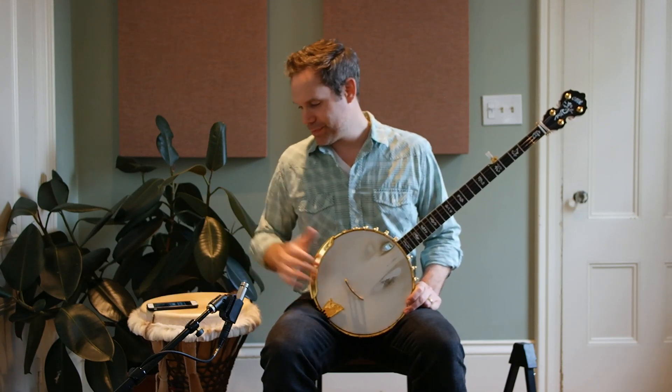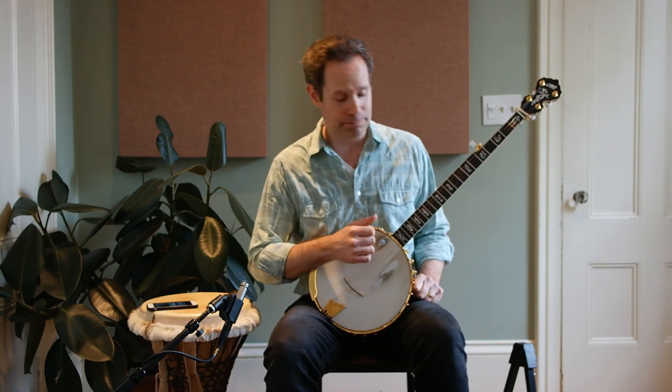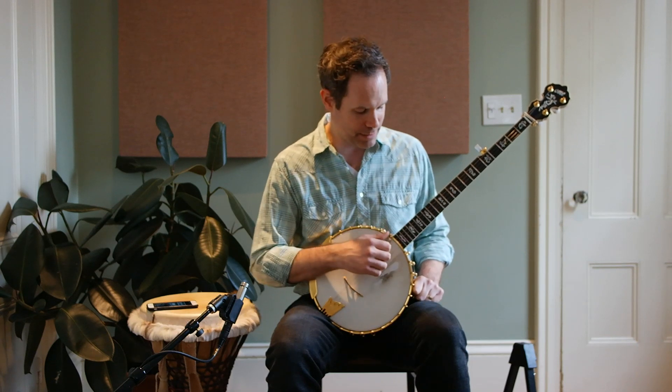Let me show it to you. Let's get the metronome going, counting quarter notes at 120 BPM. I'm going to start with the check pattern, which is just a double thumbing pattern. I'm going to do four check patterns, and then I'm going to go into the pattern for the week.